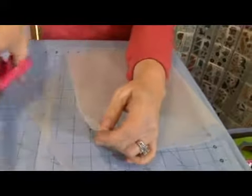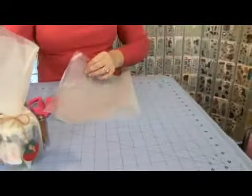You don't have to do it on all sides, because the other sides are going to be hidden when we wrap the jar. You'll see what I mean.